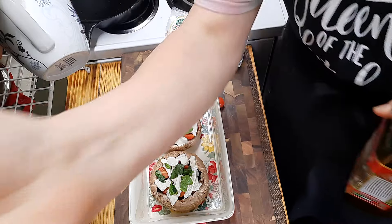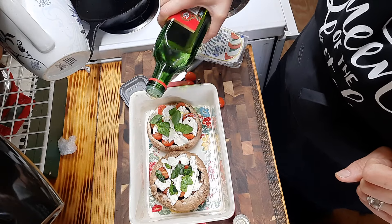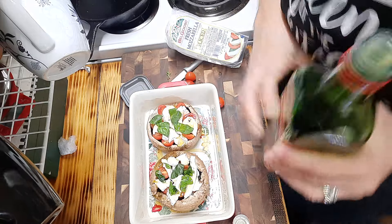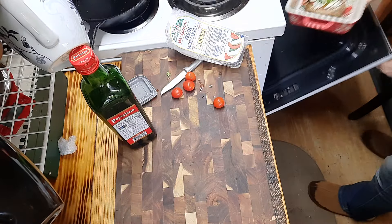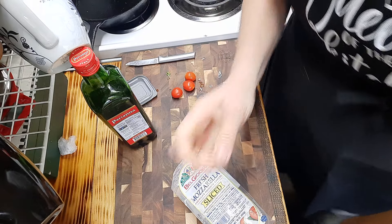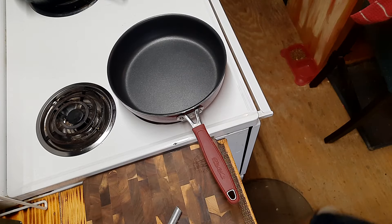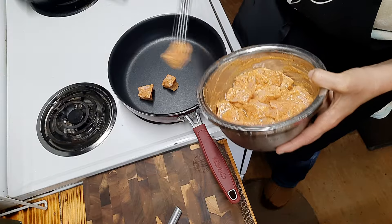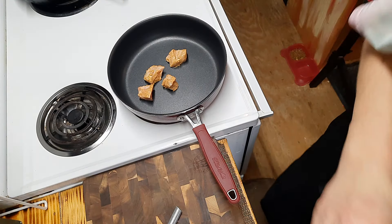I'm just going to drizzle a little bit of olive oil on my pan, and now I'm going to pop this in the oven until these are done. In the meantime we're going to get our pork cooked. Now we're going to get our pan heated up and add our pork pieces. This actually does have olive oil in the marinade so we'll see how it works - the marinade thickened up while it was in the fridge, so I'll just add about a tablespoon of olive oil.